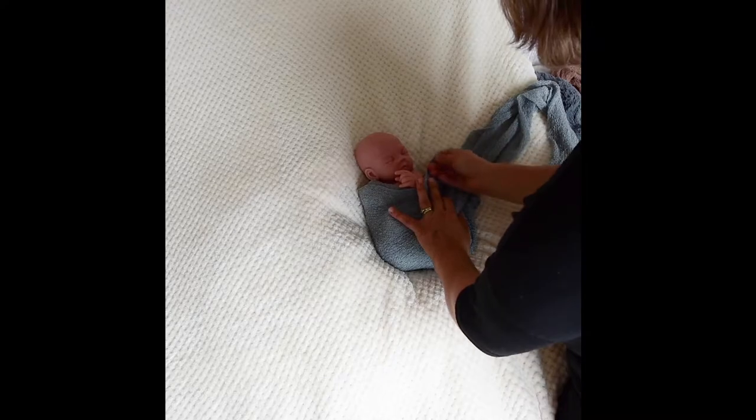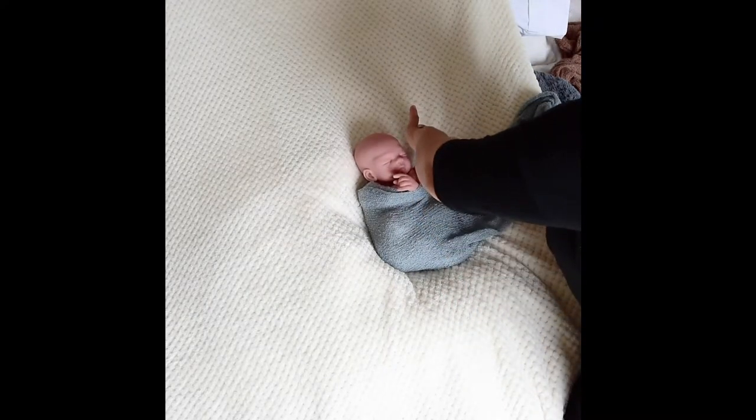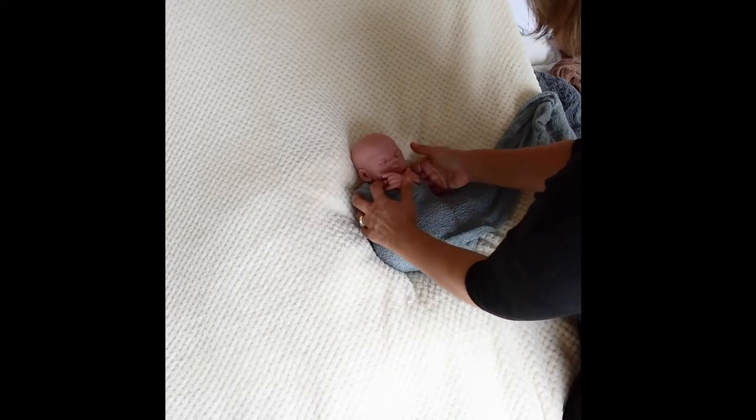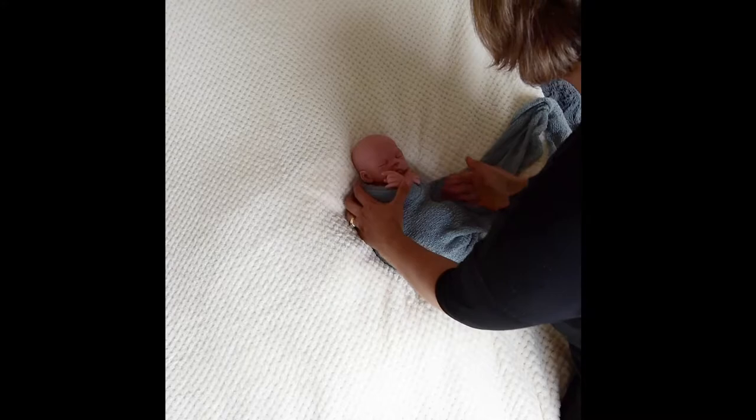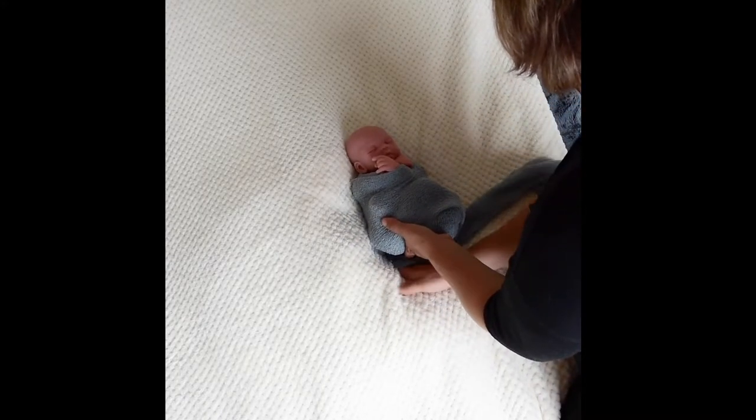Because this wrap is slightly see-through, if there is a section of the wrap doubled over in one part and tripled over in another, the density is going to look different — you're not going to have the same deep color across.